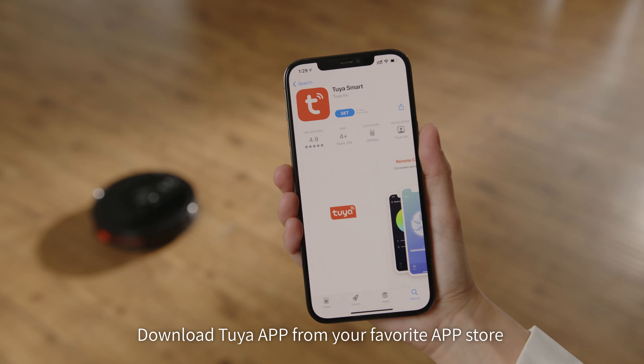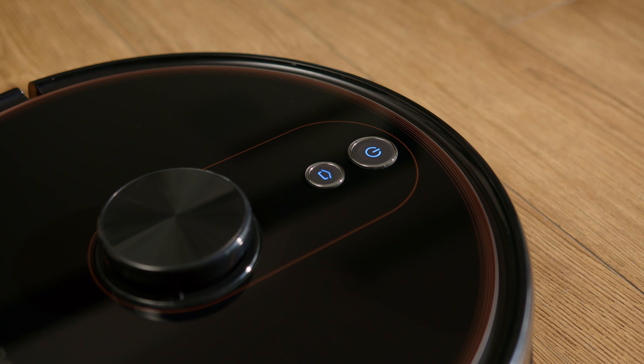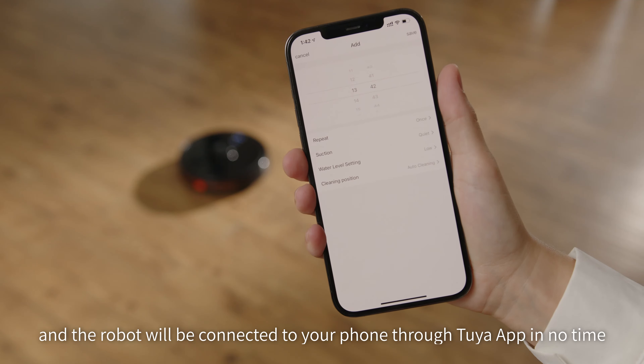Download the Tuya app from your favorite app store and make sure your phone is well connected to a 2.4 gigahertz Wi-Fi. Follow the instructions on the app and the robot will be connected to your phone through the Tuya app in no time.